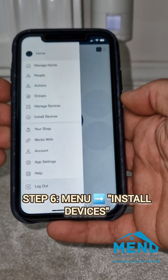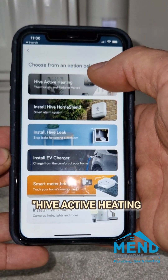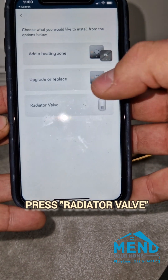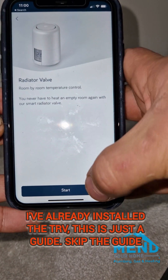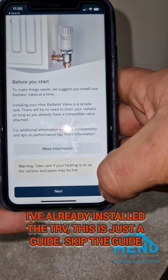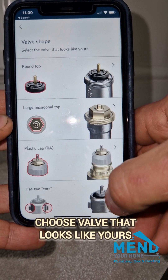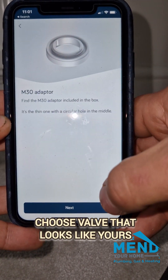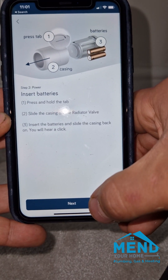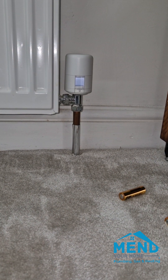Now we need to go to install devices, but this time we're going to Hive Active Heating on the top side and we're clicking radiator valve. As soon as we do that we come up with the setup — you don't need to look at this if you've already installed your Hive TRVs. We just click next, next, next and go through the motions. It's pretty annoying that we can't skip this — you're going to have to go through this entire guide every single time.